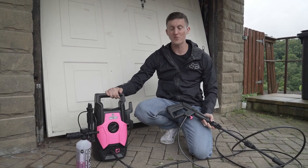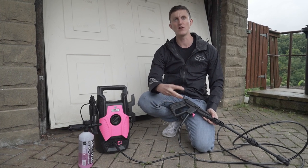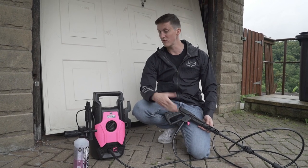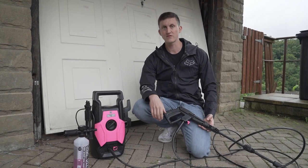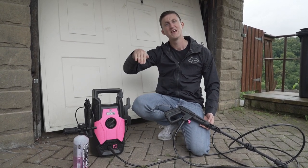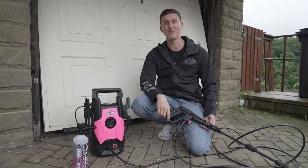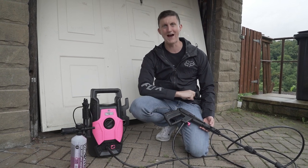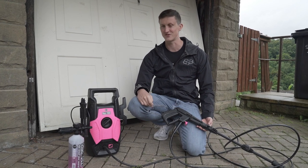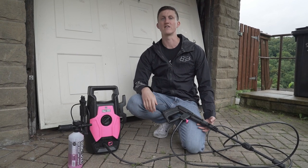I bought this Muc-Off pressure washer for a mix of simplicity and also because of its claims that it's not as powerful as Karcher pressure washers, so it shouldn't damage your bearings as much. We used to live in a flat and I always had to take my bike down to the river and chuck buckets of water over it. I couldn't wait for the day when I could just spray my bike down after a ride, so as soon as we moved into our new house I got one of these.